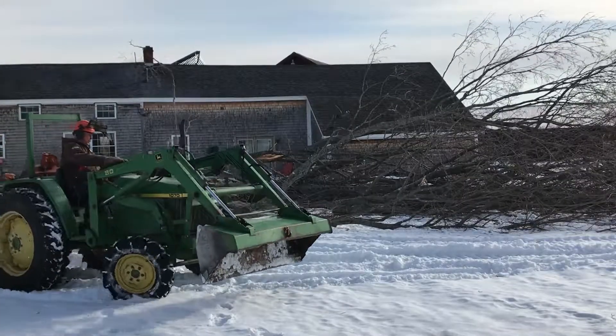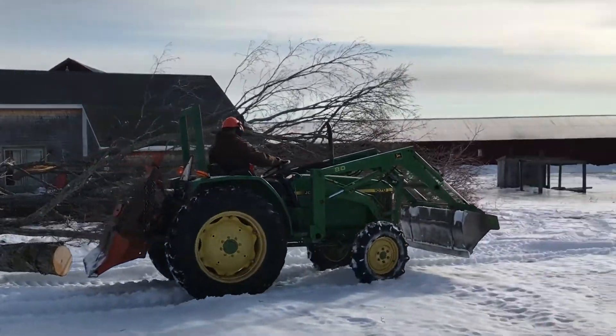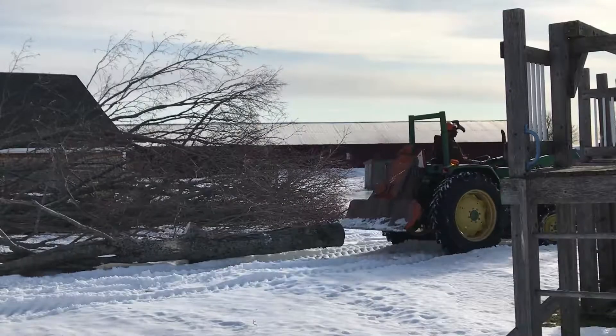He's planted two new maples farther from the house and they're doing well. The issue we have, other than the slipperiness, is that the house is on the other side of the tree and the playset is on this side, so it's kind of a narrow needle to thread.